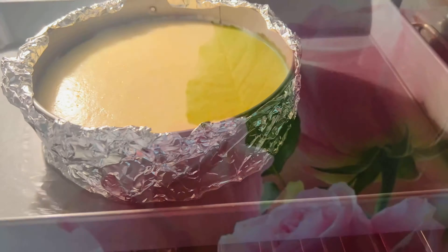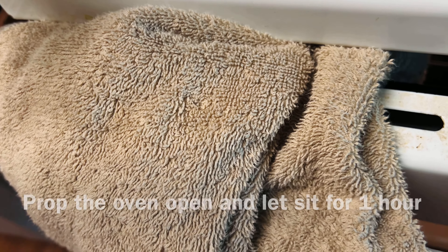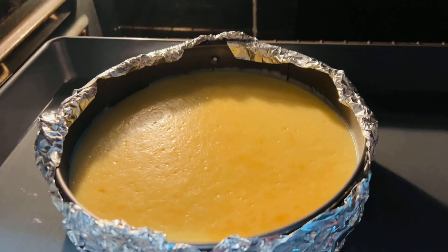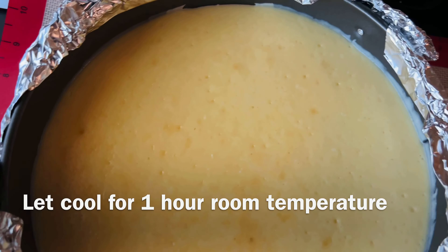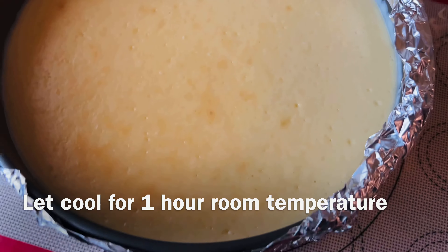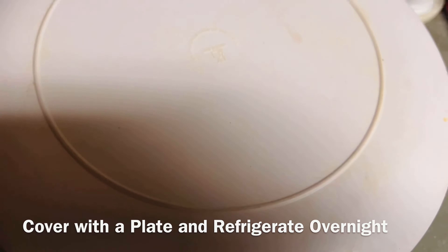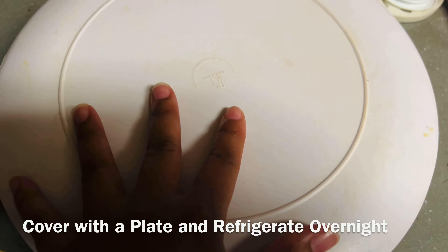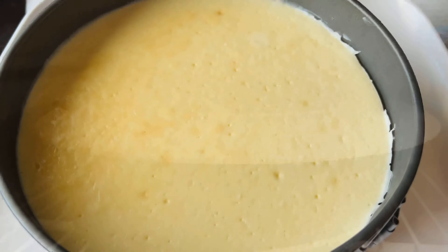I like to turn off my oven and let the cheesecake sit in there for 10 minutes. Then I prop open the oven and let it cool for about an hour. Here is what it looked like after cooling in the oven for an hour. Then I leave it at room temperature for one more hour, then place a plate on top of the pan and let it cool in the refrigerator overnight. I don't use saran wrap because it once took the top part off my cheesecake.